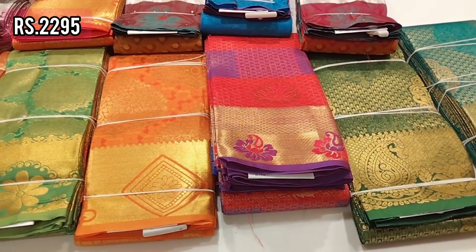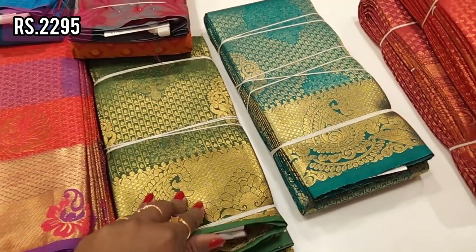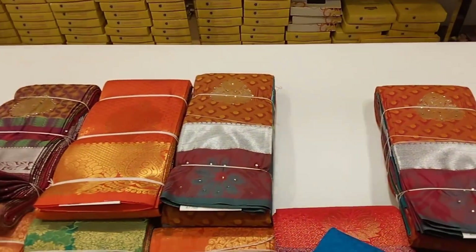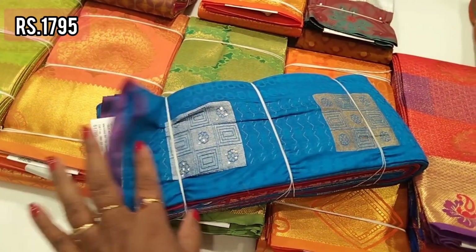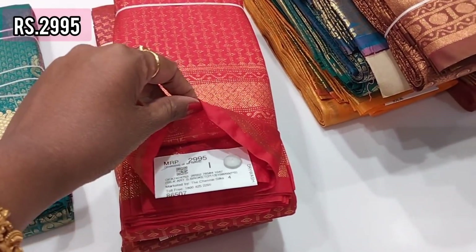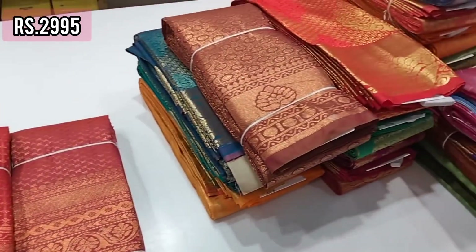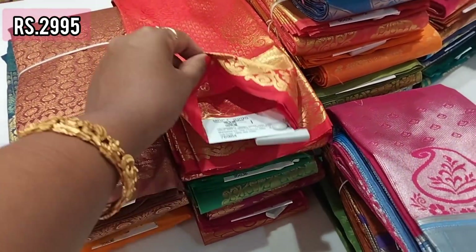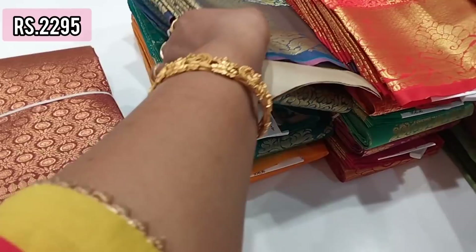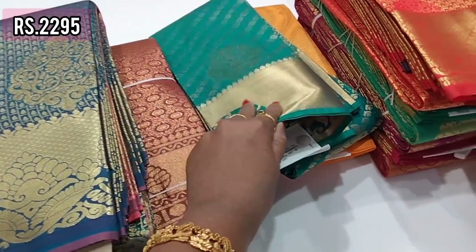Here you can get a wedding sari in a short budget — a borderless sari in silver with a block pattern. This copper zari style is priced at 2009.95, making it a low-budget wedding sari.